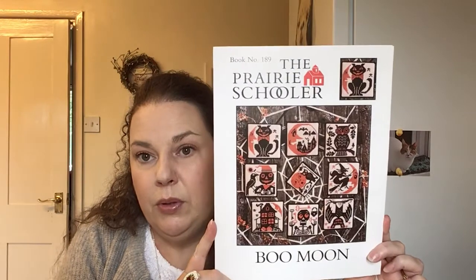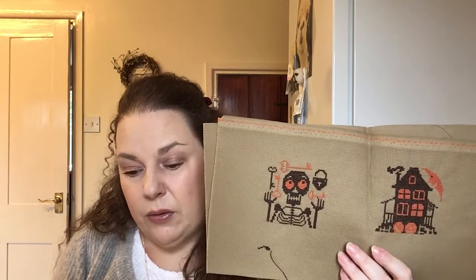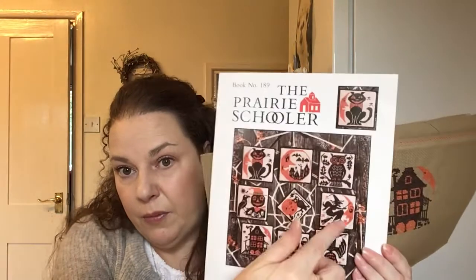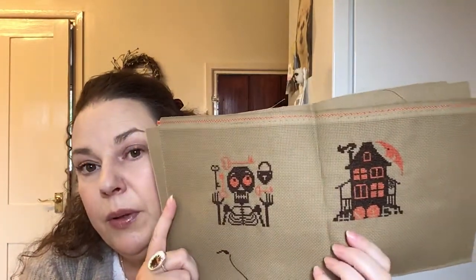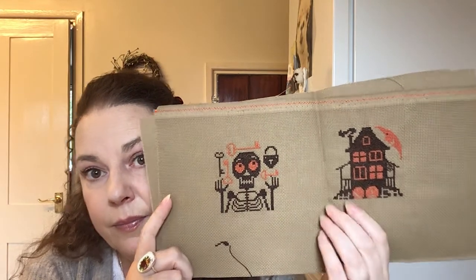This is Prairie Schooler Boo Moon, which I've shown you before. I'm just using DMC on this. I've finished two already and I'm working on the witch. I'm going to make these into either ornaments or little pillows for my pumpkin spice tray. I think that's a 14 count — I think it's called khaki.